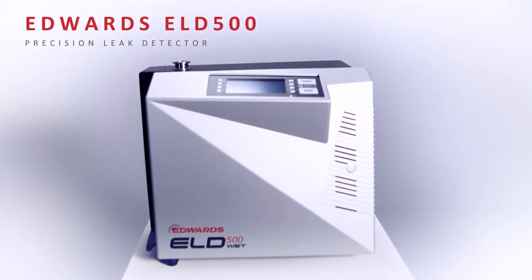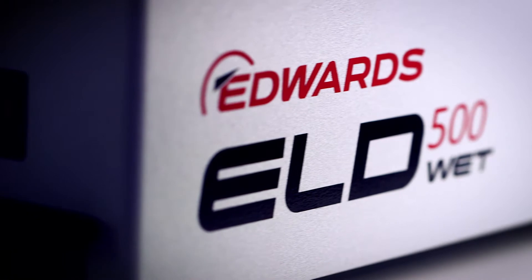The new ELD500 Precision Leak Detector is the latest addition to the Edwards Vacuum Solutions portfolio. It is designed for fast and accurate leak detection in a wide range of applications and is fully mobile with an easy-to-use control interface. We offer three variants in the range: flex, wet, and dry, plus an extensive catalog of accessories.